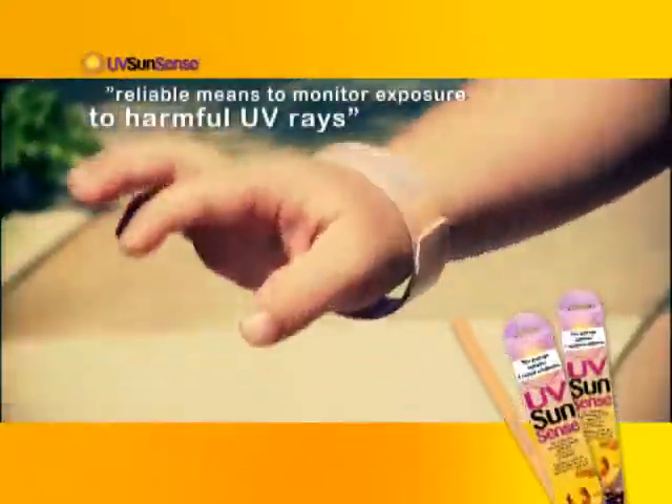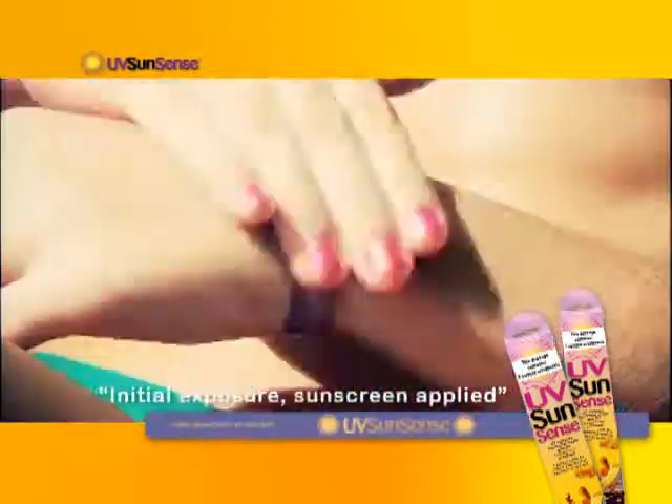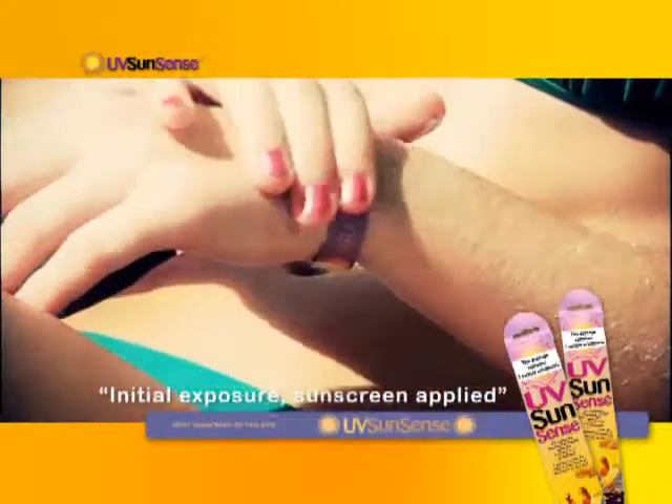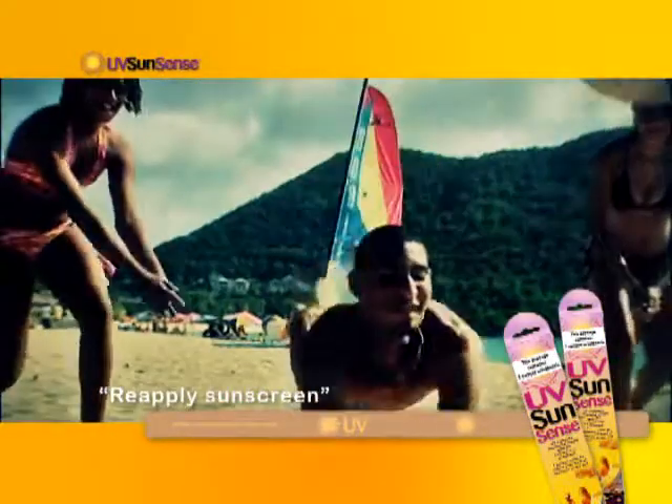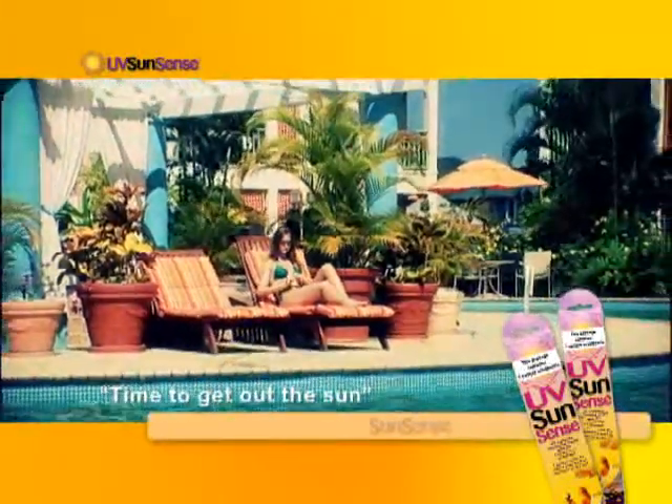UV SunSense is a convenient, reliable means to monitor exposure to harmful UV rays. UV SunSense wristbands work with your sunscreen to provide you with a simple sun-sensitive gauge that alerts you when you need to reapply sunscreen and when to get out of the sun and its damaging effects.